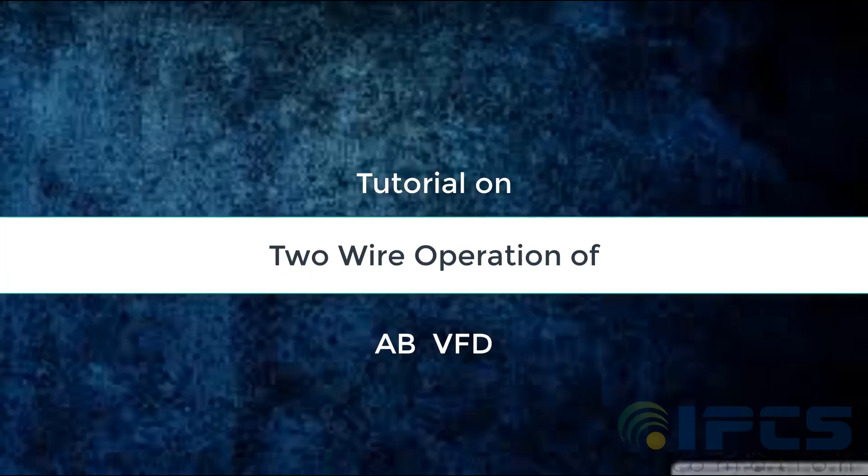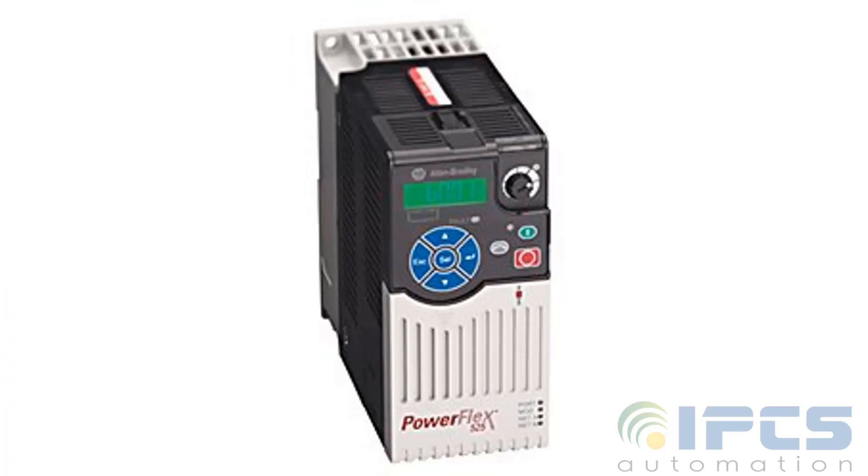Hello viewers, today let us see the two-wire operation of Allen Bradley VFD. This is the VFD I am dealing with.